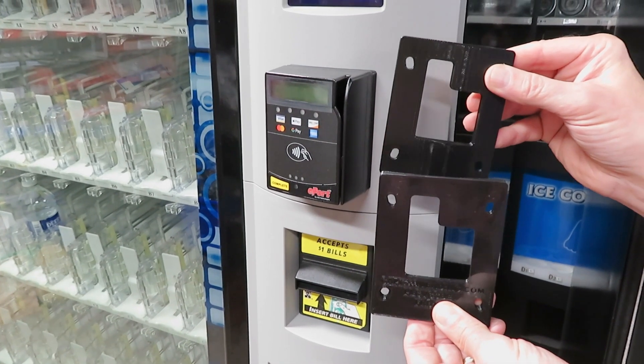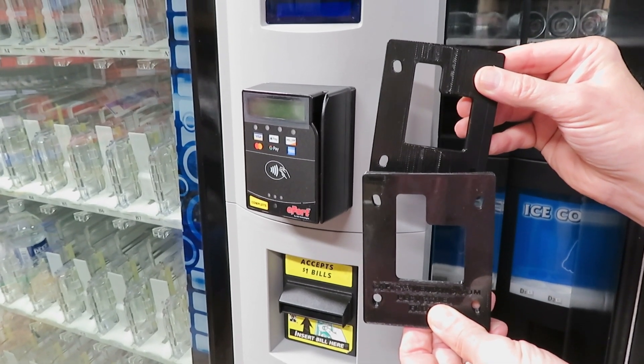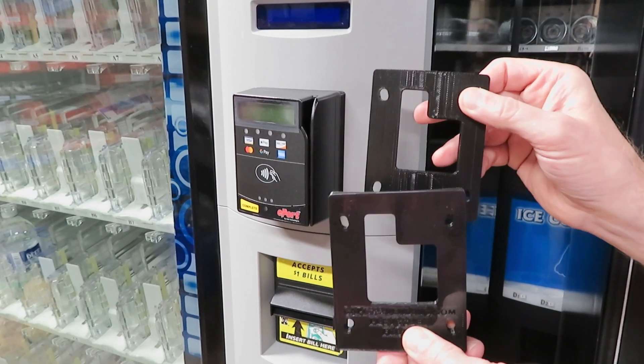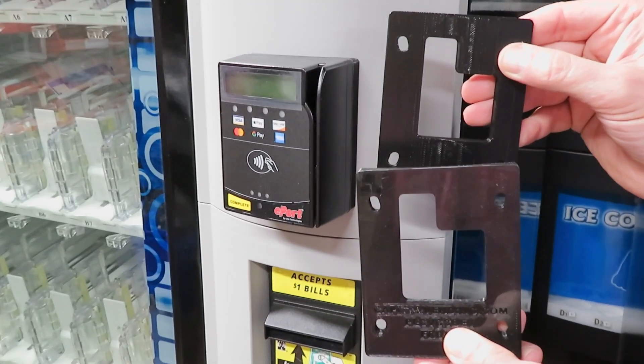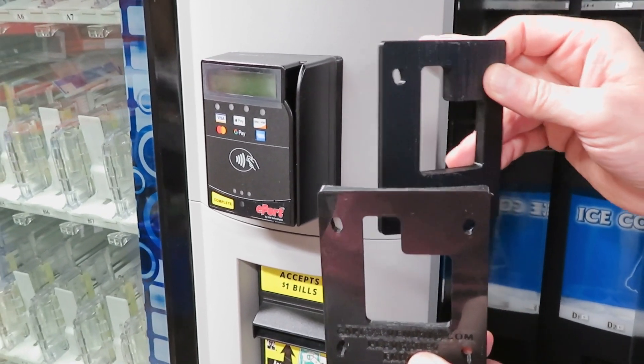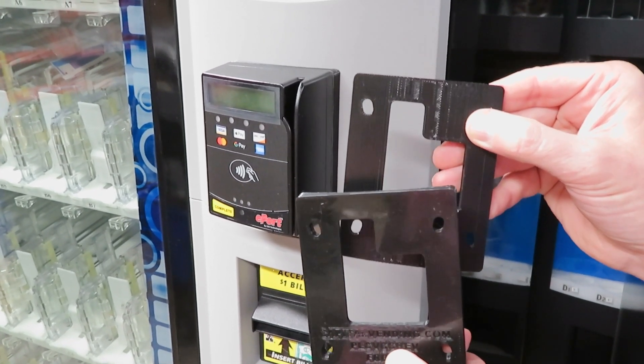Today we're taking a look at our credit card spacer kit for Dixie Narco BevMax or High Vision vending machines. This spacer kit allows you to install a USA Technologies or Nayax card reader in either machine, which share the same curved front. This kit makes for an easy installation of the credit card reader of your choice.